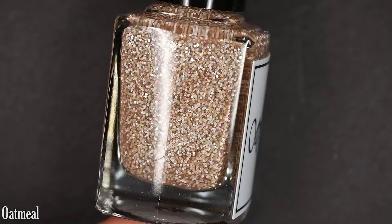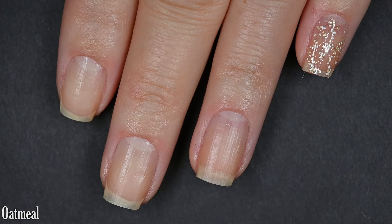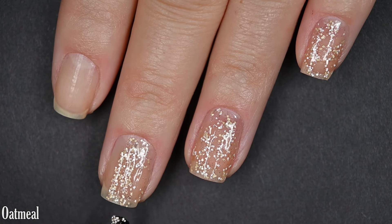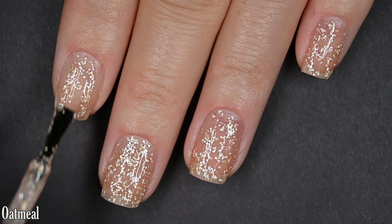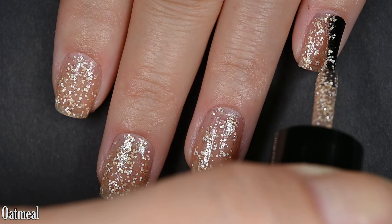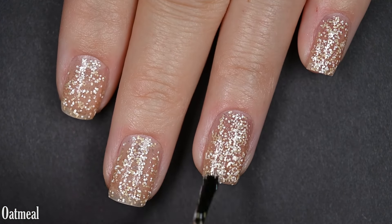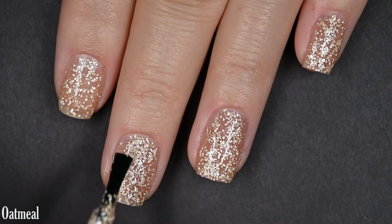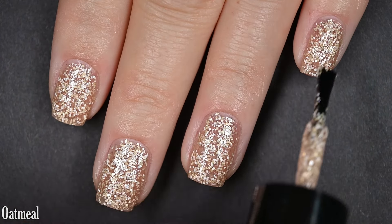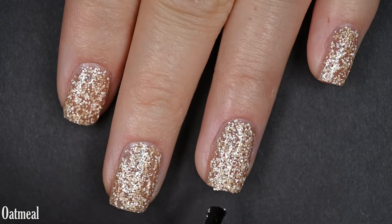Up next we have Oatmeal, and this one has a tan-tinted base. The glitters are more iridescent or pearly white rather than a blaring white, which makes the overall manicure a whole lot softer. I love the base color — it's an absolutely gorgeous neutral and would make a gorgeous sheer as well. With the glitter in here it is so cute. I was happy in two coats but opted to go in for three just to make sure I covered every bit of my nail. The formula was a little bit thicker, but not super difficult to work with — after a couple of uses I'll probably need to add some thinner.